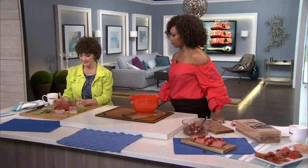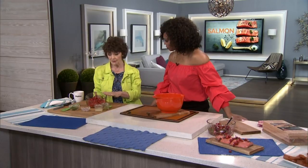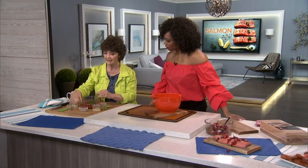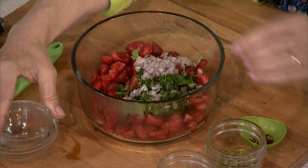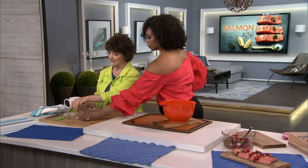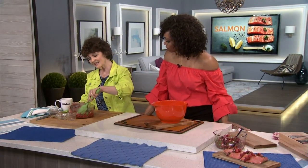For the salsa, you can use any berry you want. Raspberries work great when they're in season, as do blueberries. Strawberries are in season right now. We're adding some parsley, a minced shallot, lemon zest, lemon juice, and a little bit of hot pepper flakes. Mix that up — it actually tastes even better the next day.